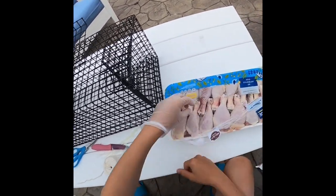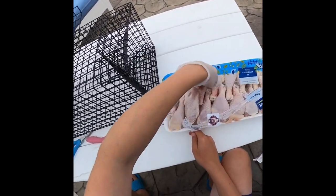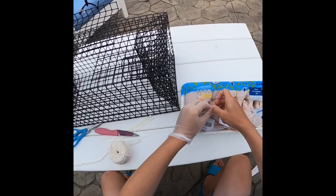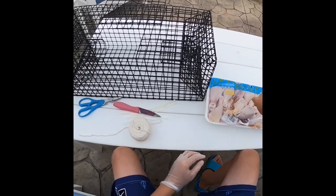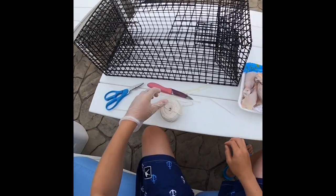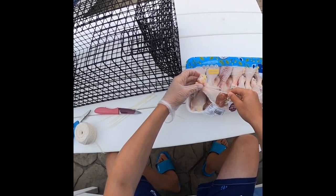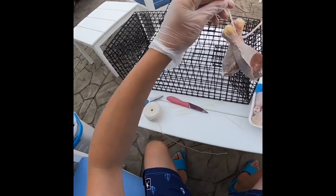I might zip tie it or tie it with string and put it up there. Then the crabs walk in through here and can't get out. There's a chicken piece right here - the knife, I probably should be using my hand with the glove on because I don't want to get salmonella. I have this chicken here, let's just grab this piece too. I think I'll zip tie them - once they're defrosted they'll work better.